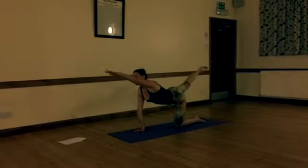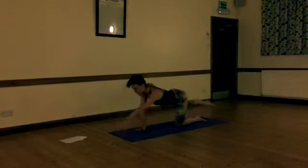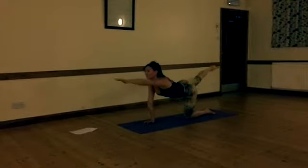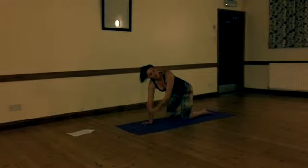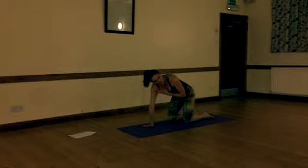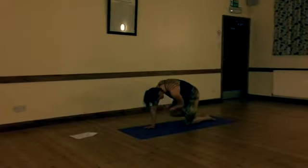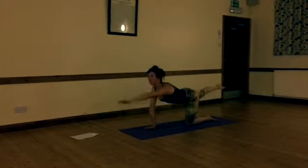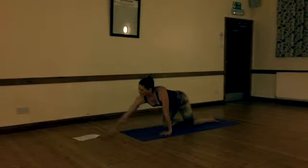Reach and squeeze. Make sure you're really engaging that glute. Inhale, squeeze everything, and back. Keep the standing arm nice and strong and stable. Keep going. When you've done six, just come to a nice still point.